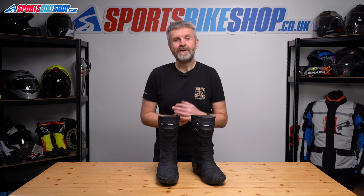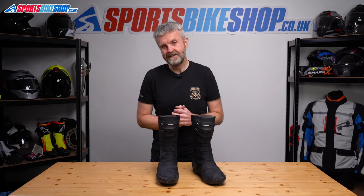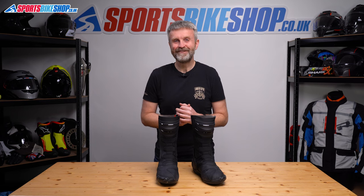I hope that tells you everything you wanted to know about the TCX STR1WP boots, but if there is anything you'd like to ask or to add, then please pop a comment below. Thanks for watching.